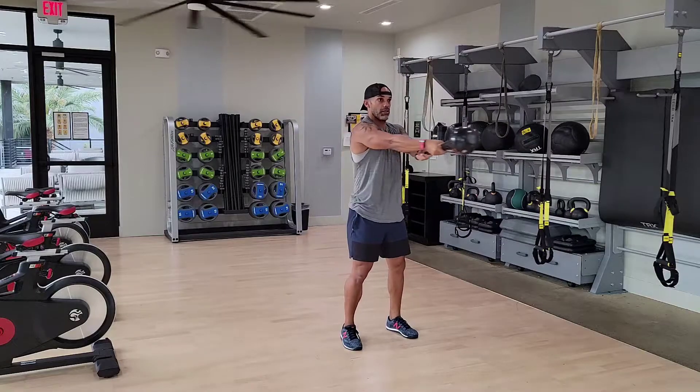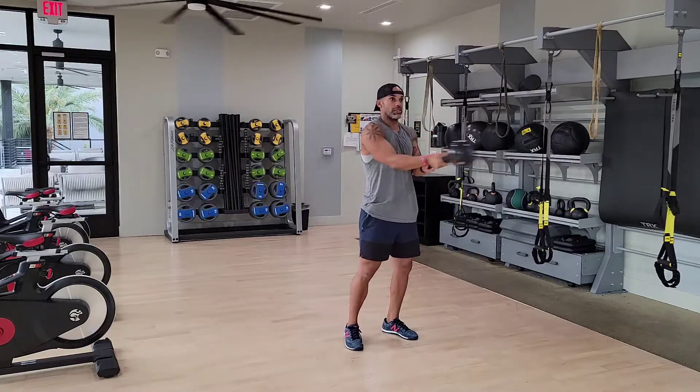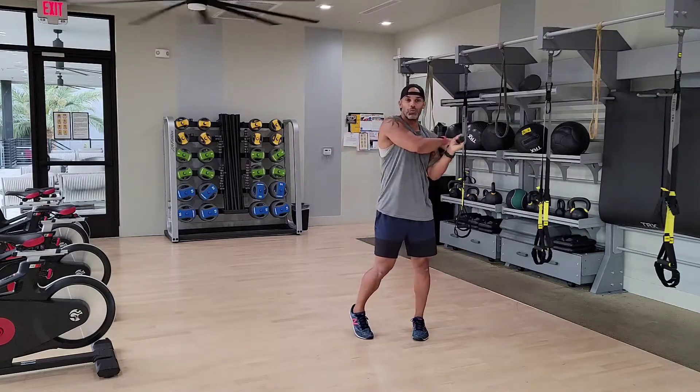So long arms here, close that up, long arms here, close that up. What most people will do is they'll never really get long arms, right? So they'll kind of just go here, here — there's nothing wrong with that.